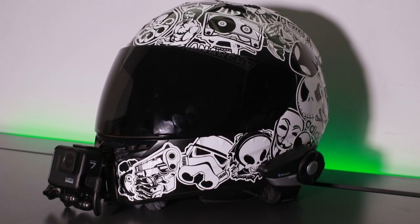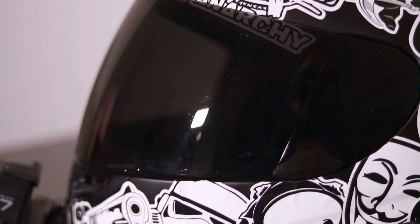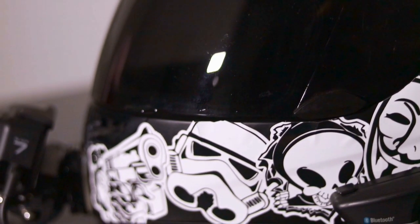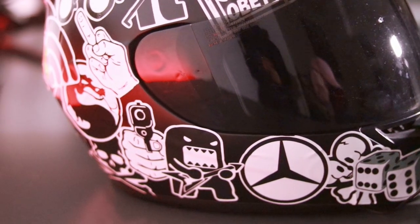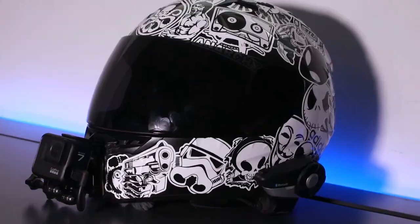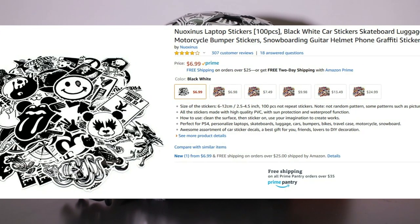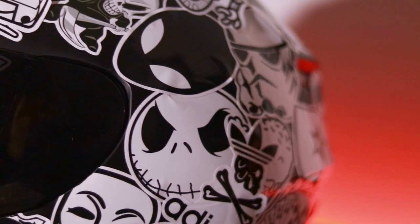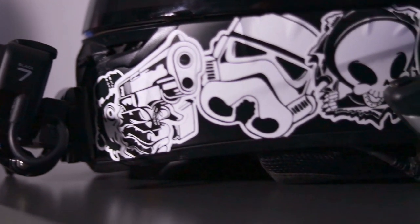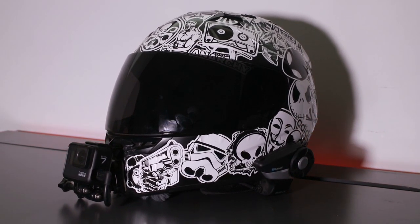It is a matte black helmet, but as you can see I put stickers all over it. I've had the helmet for about two years and got bored of the matte black with the tinted visor look. So instead of buying a brand new helmet for five hundred or a thousand dollars, the cheapest and easiest way to give it a new look was to sticker bomb it. I bought a pack of 100 stickers on Amazon for about six bucks and just threw them on — they're Star Wars and other pop culture references, so I dig it.